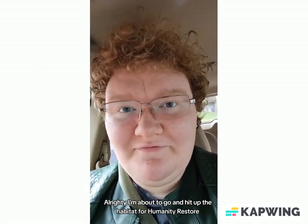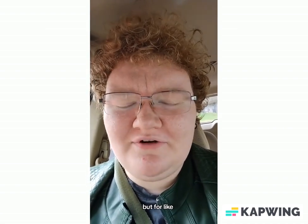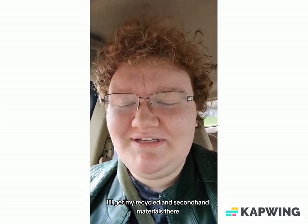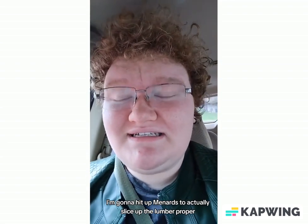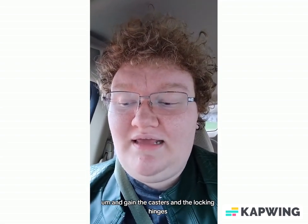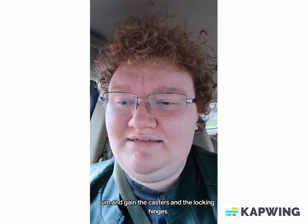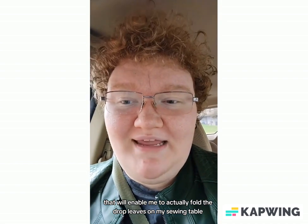I'm about to go and hit up the Habitat for Humanity ReStore. It's like a thrift shop but for building supplies, so that'll be awesome. I'll get my recycled and secondhand materials there. I'm going to hit up Menards to actually slice up the lumber properly, and gain the casters and the locking hinges that'll enable me to actually fold the drop leaves on my sewing table.